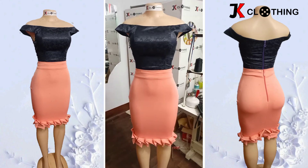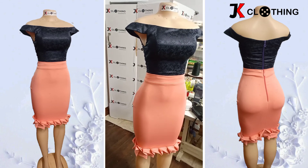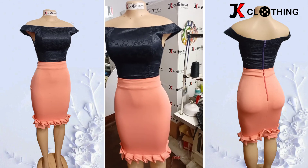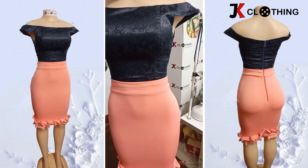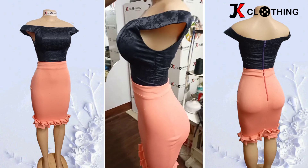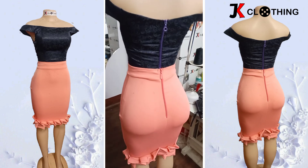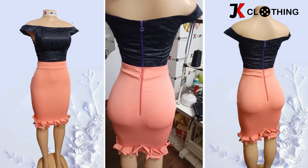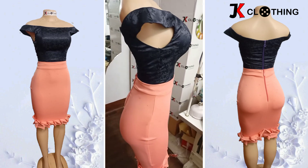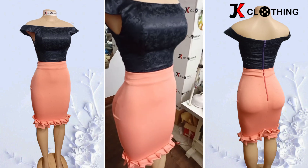This is the end result of our beautiful off-shoulder top. It is very, very easy and beginner friendly. Please, if you found this tutorial to be helpful, don't forget to subscribe. I warmly welcome your comments, suggestions, and criticisms. I can't wait to have you on our next sewing project. Please recommend this page to your colleagues and friends, share with them and let them also be a beneficiary of this awesome platform. Thank you so much — see you next time.